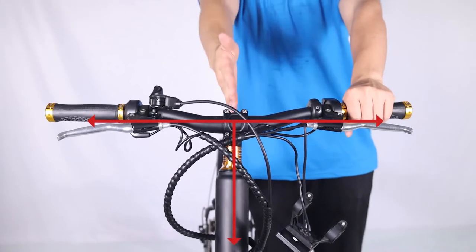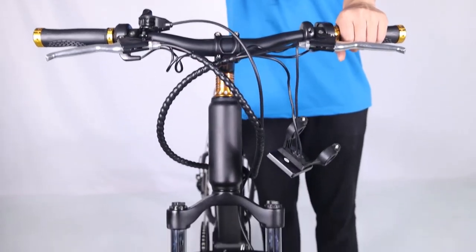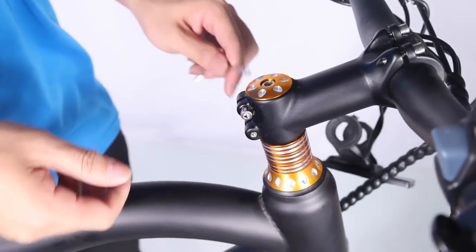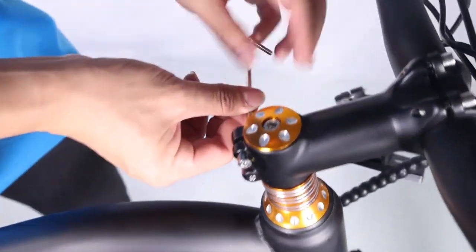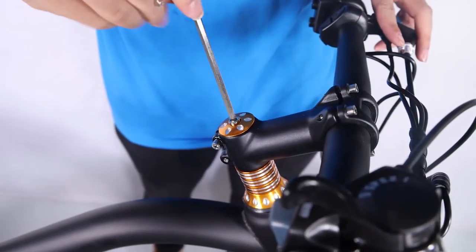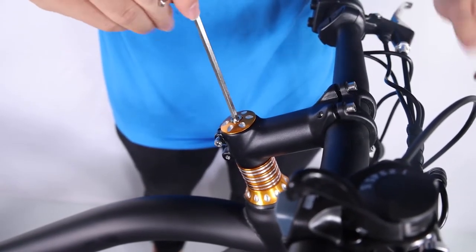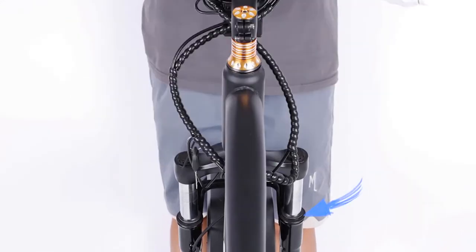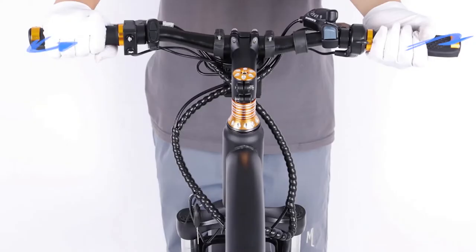Tighten with the supplied Allen wrench part way. Align the stem so the handlebar is perpendicular to the front wheel. Use the Allen wrench to tighten the stem clamp bolts evenly, a half a turn at a time alternating between the two bolts. Tighten the bolt on top of the stem with the supplied Allen wrench. Perform a twist test. Brace the front wheel between your legs. Switch hands so the opposite hands are pushing and pulling with about 20 pounds of force. Make sure the handlebar and front wheel are still properly aligned.